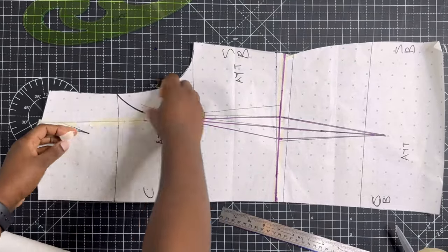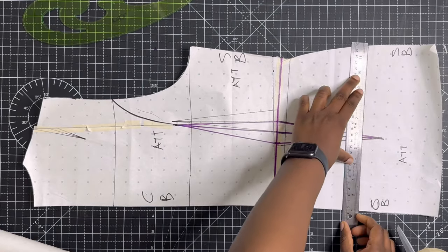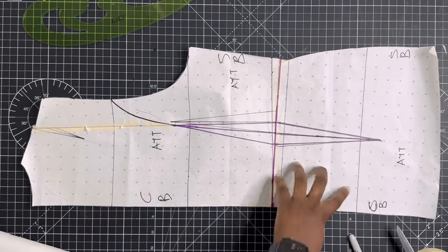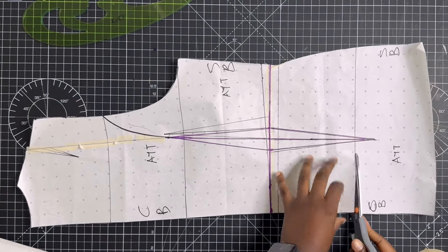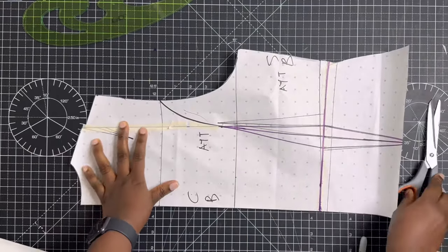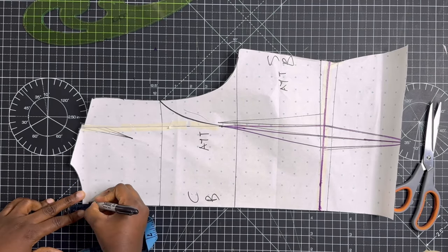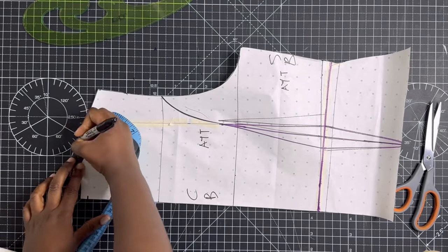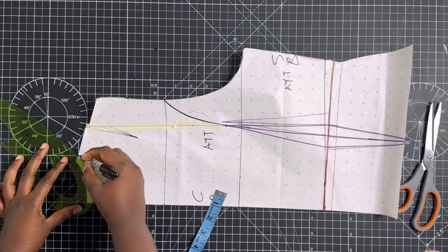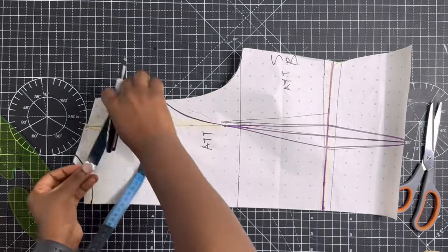Along the armhole, locate where you want your princess dart to be and draw a curve as shown. We're going to close the dart — you'll notice the paper folds around the dart point, but once we cut through the princess line around the armhole it will give. Before cutting through, go ahead and mark how long you want the waistcoat to be. I decided to use the upper hip line already on the skirt pattern and cut through that horizontal line.